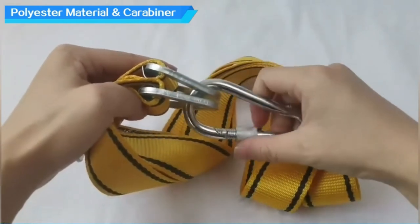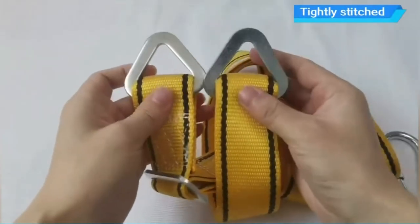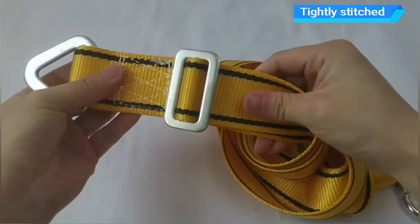Easy to install on wooden beams, eye beams, ceiling joists, tree, etc. Great for boxing bag, Muay Thai Bag, Kid's Punching Bag, etc. Perfect for reducing heavy bag noise while hitting the bag.